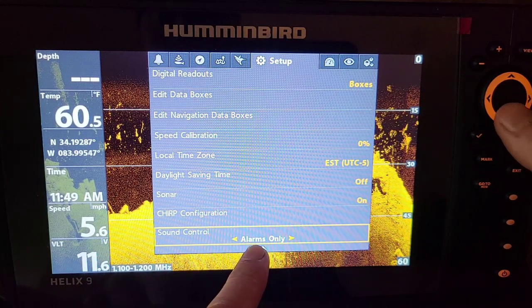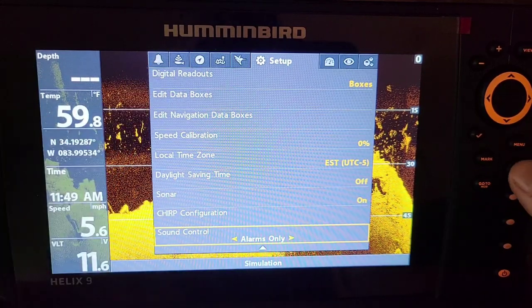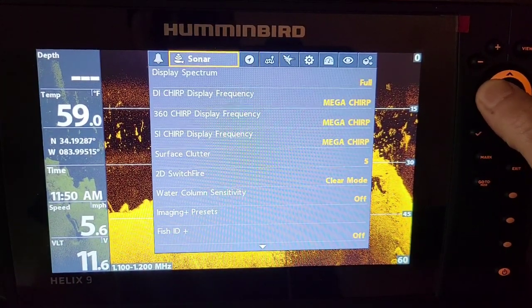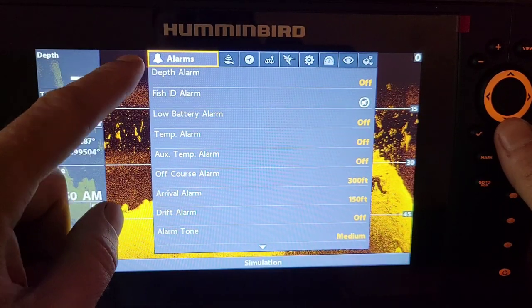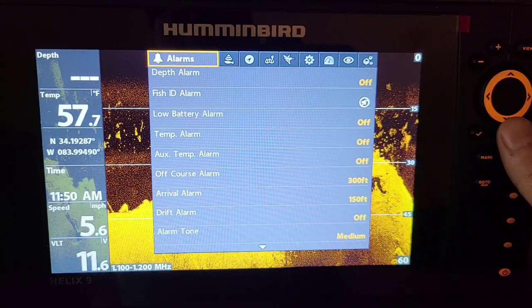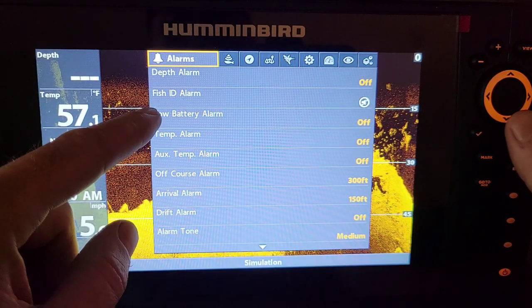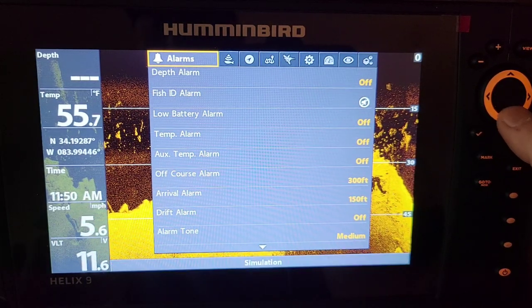I'm going to show you some of the alarm settings — there's a brand new menu here. Going up to the notification alarms: we have depth alarms, which I use all the time when I'm running shallow lakes. If I get in shallow water I have it go off as an alarm. There's also a low battery alarm — I like to have that set so it sounds off when I'm running low on batteries, so I know when to start my motor and I'm not out there dead in the water.